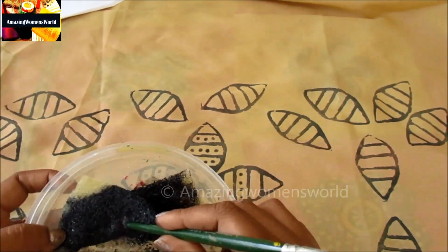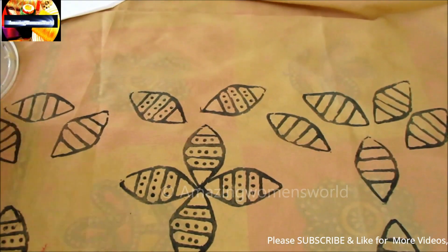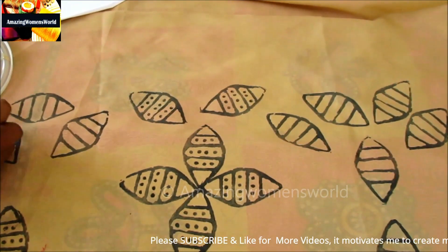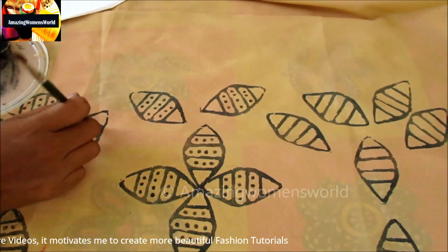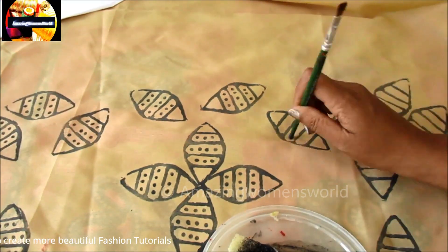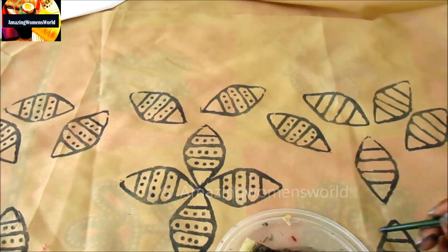These are very creative patterns. You can also try this type of pattern on plain kurtis to convert them into designer wear, or on plain saris to create designer saris, or for any types of garments. And the final look would look like this.